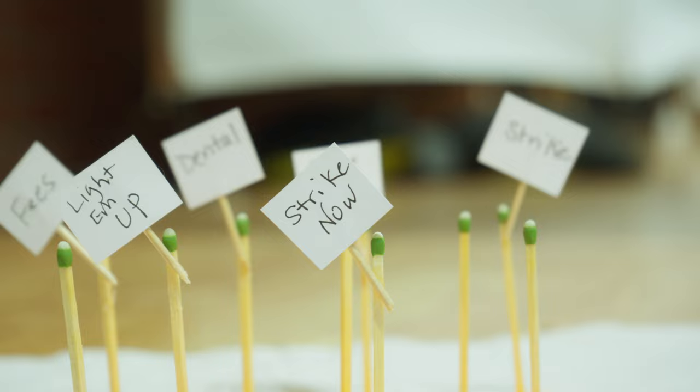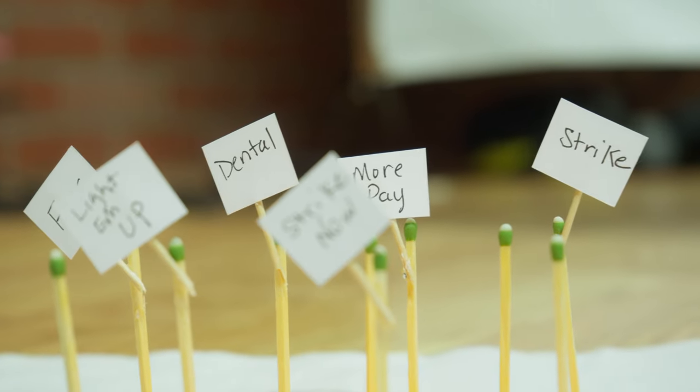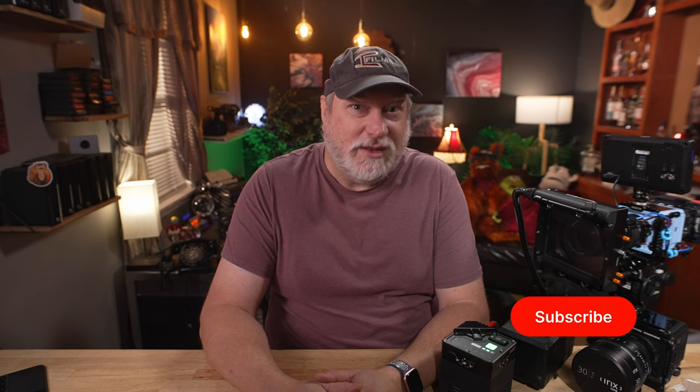If Strike Anywhere matches don't work for you, then maybe subscribe — it'll be worth it. And so I know you're paying attention, leave a comment below about what you like about this channel. I'll be giving away free thumbs up and a heart to each comment. Be one of the cool kids.